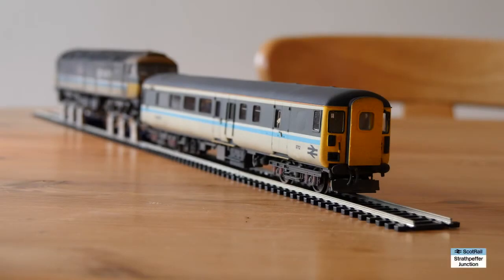Hello and welcome back to Strathpeffer Junction. This is a really short video just to quickly show you the ScotRail liveried DBSO that I built last year. I had mentioned it in a previous video and I had a couple of comments from people asking to see what it looked like and how I converted it. So I thought I would just do a very quick overview of the conversion job, to allow you to see it in operation, albeit on a rolling road, not on the layout.